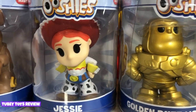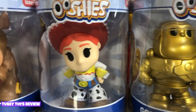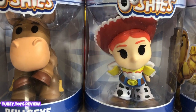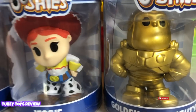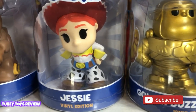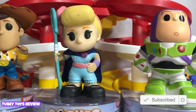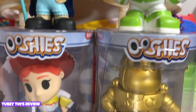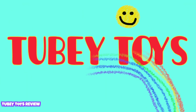If you want to see our other 5below toys unboxing video, make sure you check out the link at the top of your screen right now. Let's get this party started by clicking that red subscribe button, hitting the like button if you love characters from Toy Story. We totally do, and we love these Ooshies. They're so super cute. Let's get this video started!